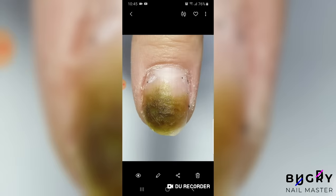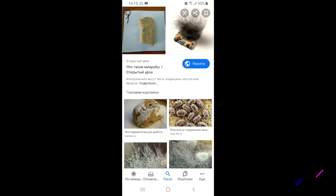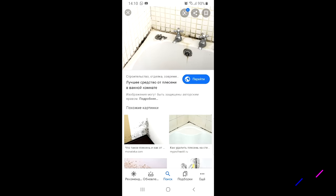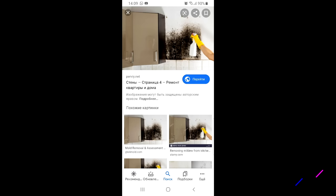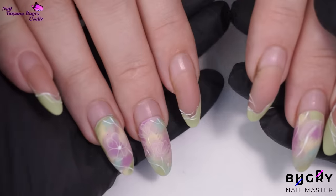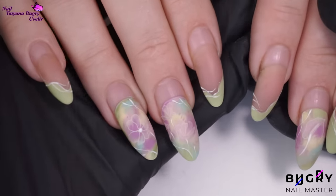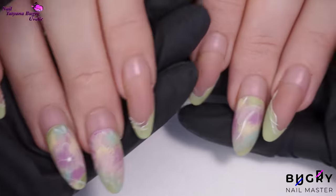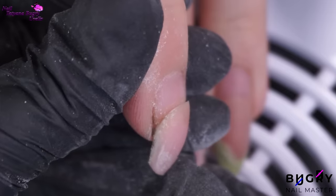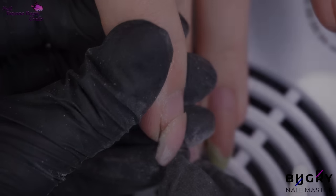We all know about mold and how it grows, whether that's on fruit, in rooms, especially bathrooms, where there's a lot of moisture buildup. Take that situation with lifting — something as simple as washing your hands, that humidity gets trapped underneath, and then within about a week, if that lifting isn't taken care of, mold could start to build up completely out of sight.